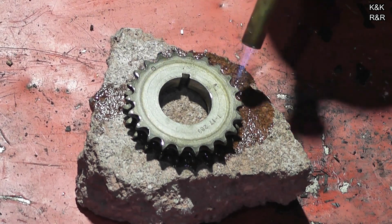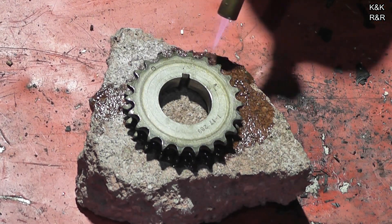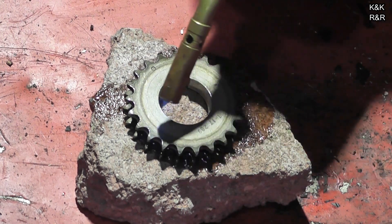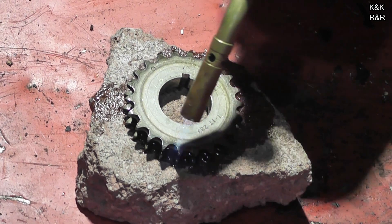Last time I did this I said 350 degrees — I was wrong. It's really about 190 to 250 degrees and it will slide on. This engine is really cold, which is going to shrink the crank, so between the gear being a little warmer and the crank being a little colder, it should go on nice and smooth.